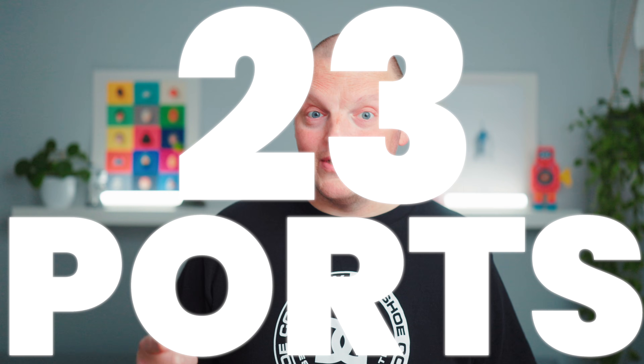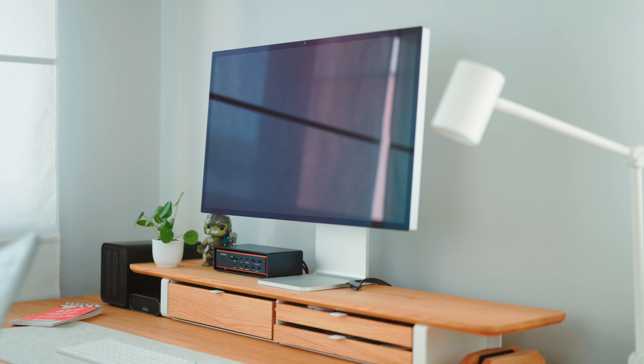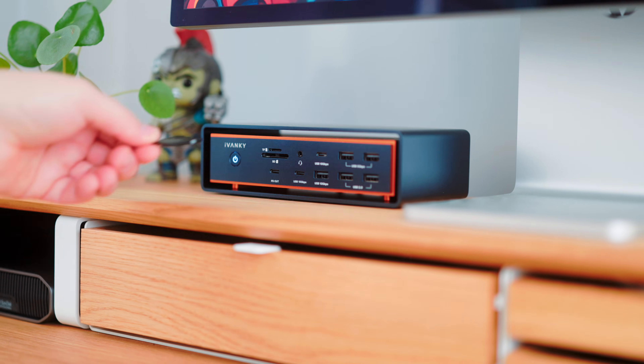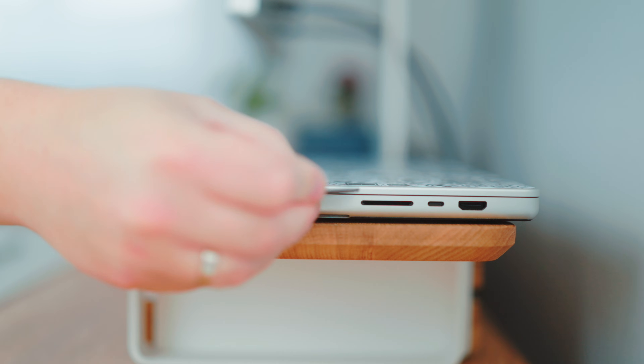Now let's look at the connectivity — 23 ports. Starting at the front, there's an actual power button. I don't need another device running 24/7; I like to turn things off when I'm not using them. Next, SD and micro SD slots. I use those all the time for offloading footage from my camera or maybe a drone, at the full speed of the cards connected. It's great that they're right in front of me so I don't have to blindly search on the side of my MacBook.